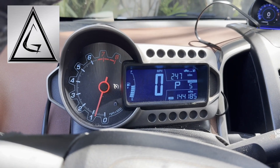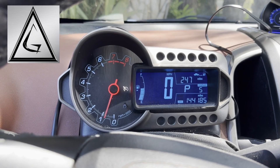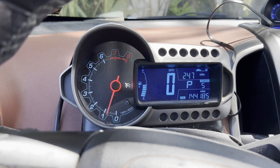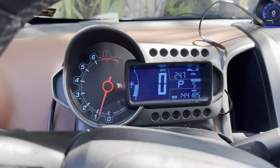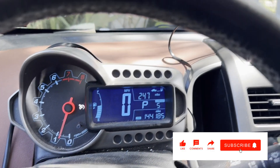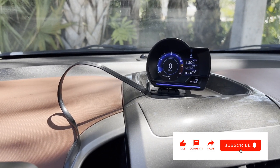Hello YouTube. Do you have a Chevy Sonic or another vehicle that doesn't have a temperature gauge and you're worried about melting your motor? I think I might have found a decent option for those that aren't too deep into this stuff — these heads-up displays on Amazon that plug into the OBD2 sensor near the floorboard.